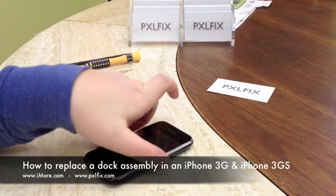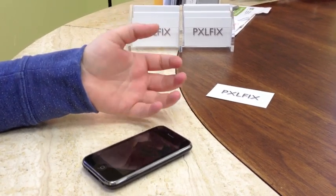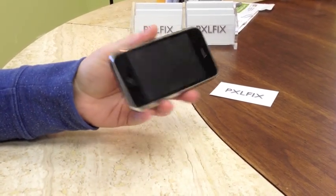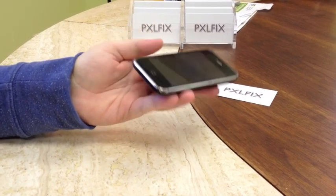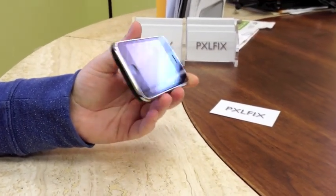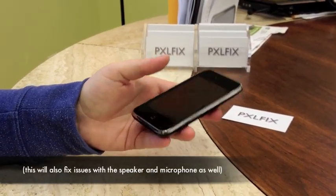Hey guys, this is Allie with iMore and PixelFix, and today we're going to look at how to change the dot connector assembly out in an iPhone 3G or 3GS. The process is pretty much the same for both, with a couple exceptions which we'll go through throughout the video. The main reason you'd want to do this repair is if your phone's not charging and you think the dot connector's broken, if you're having reception issues on the network, or your wifi's not working. This should fix all three of those issues.